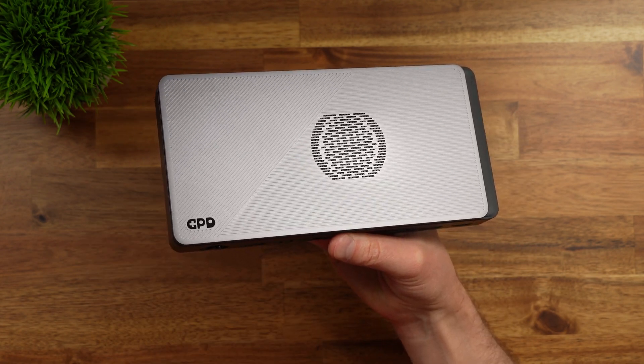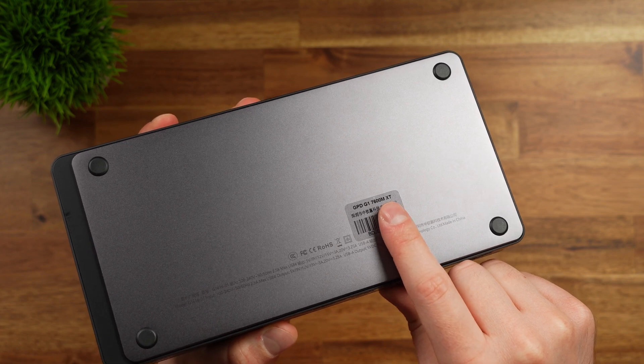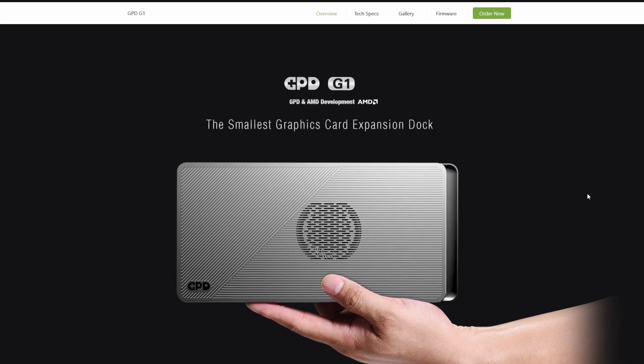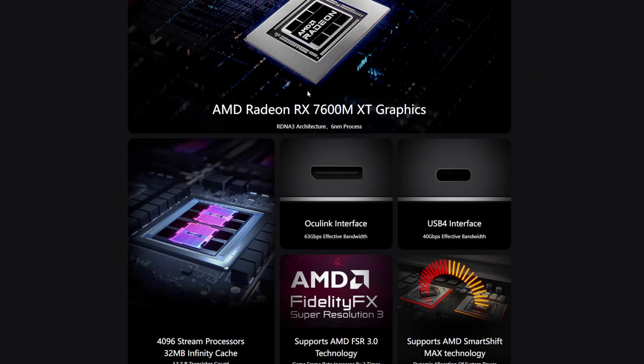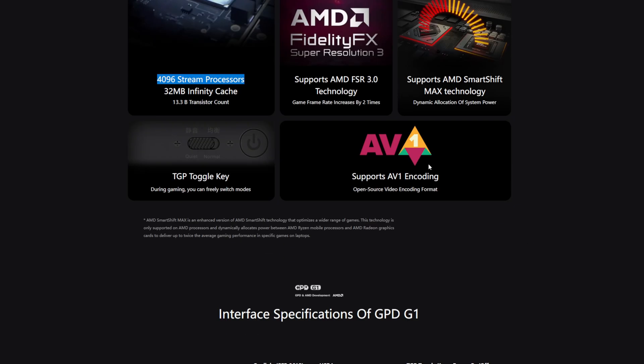Let's take a closer look at what GPU is actually inside. This has the Radeon 7600MXT in it, based on a 6nm process — a very new GPU. It has USB 4 support and Oculink support. Using the USB 4 interface gives us 40Gbps effective bandwidth. This supports FSR 3.0 and has 4096 stream processors. It also supports AV1 encoding, which could be really good for a content creator.